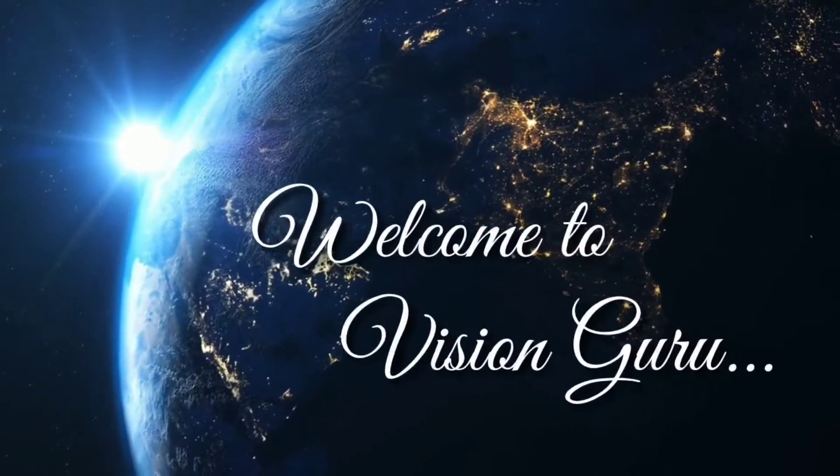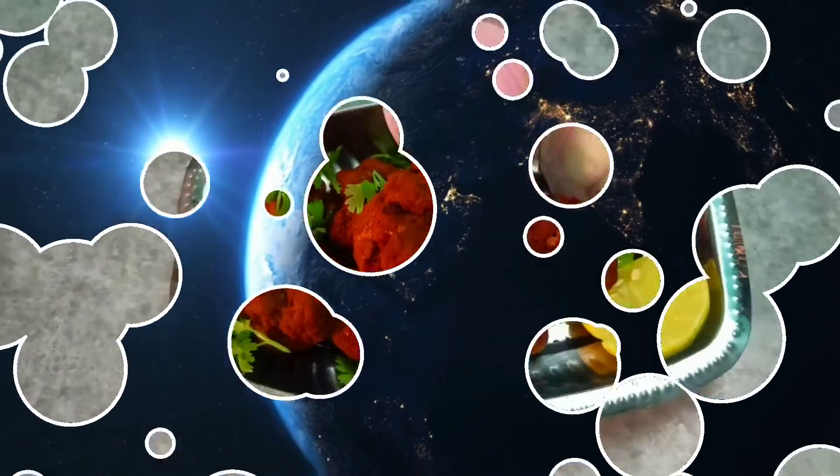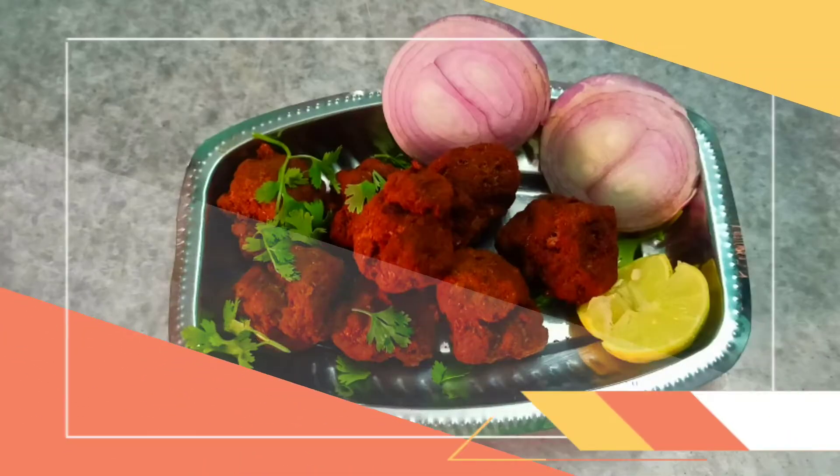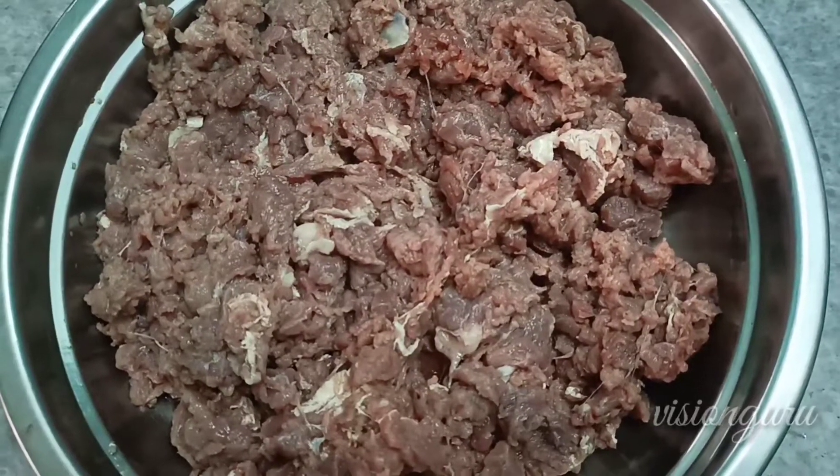Hello friends, welcome to our channel, Vision Guru. In this recipe, we will use mutton kofta. We have to prepare the mutton kofta, and then we will cook our curry.